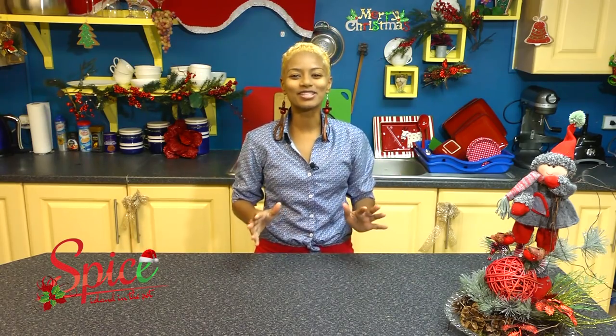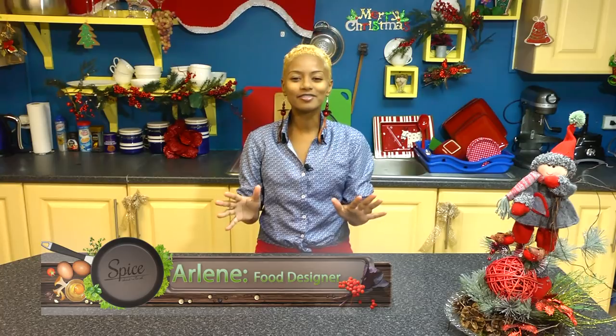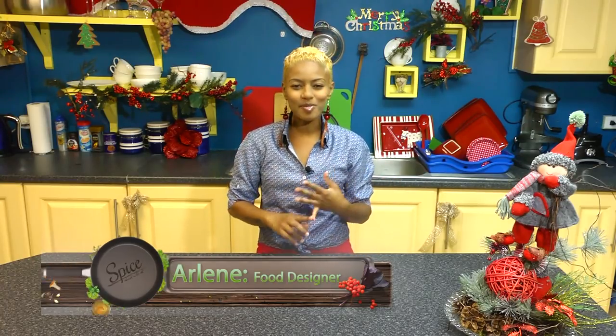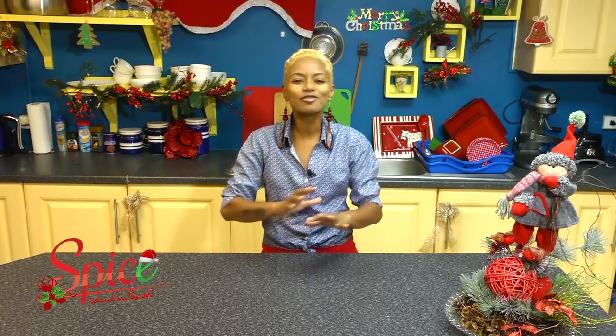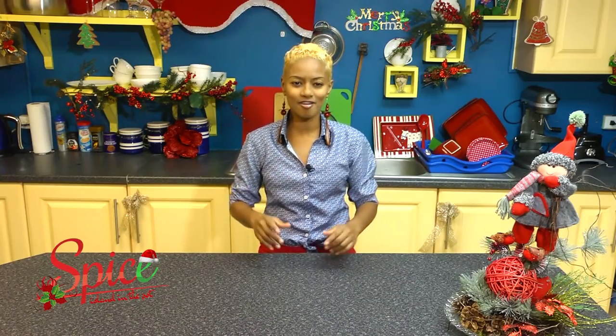Happy Holidays and Best Wishes from Spice Island in the Pot. I'm Arlene, your food designer. We have taken a journey into Caribbean Christmas — we made some pastels, sorrel, sweetbread, cake, ham, of course, and then some other things. And now it's time for the big finale: the Christmas lunch. I am setting up a table full of Caribbean flavors fit for a parang of a time.